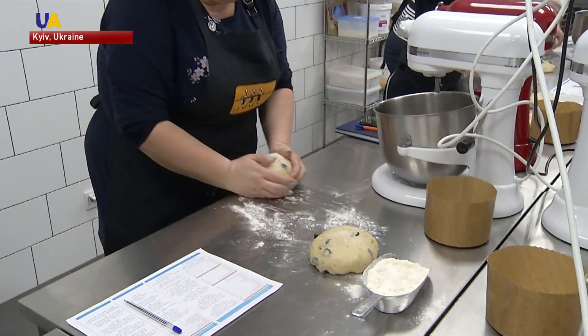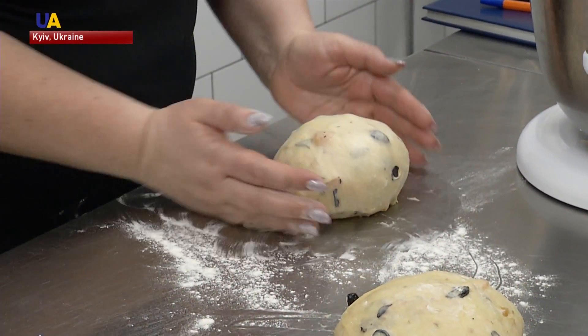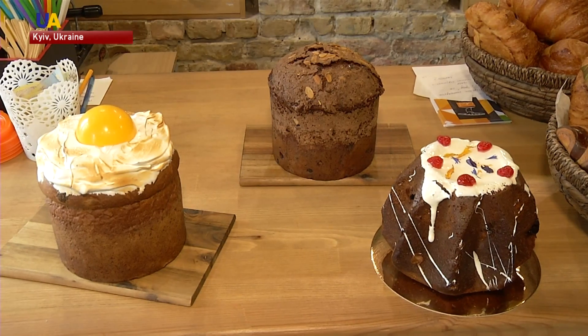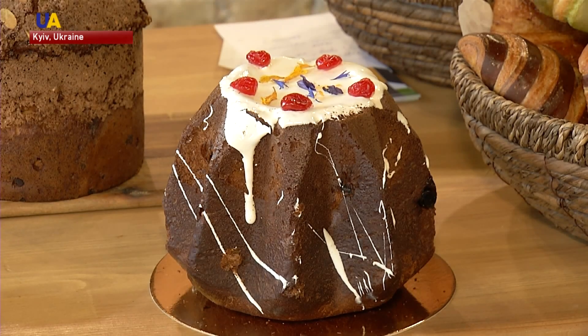For those who don't have time to prepare Easter bread on their own, there are professional bakers to do the job for them. And every year they come up with new variants of paskas, combining different technologies and trends in confectionery art.